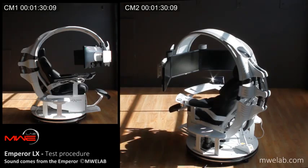Moving leg rest. The touch screen monitor, located on the right armrest, allows you to control your Emperor.